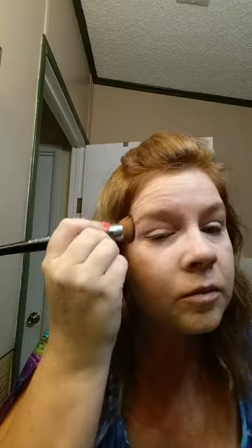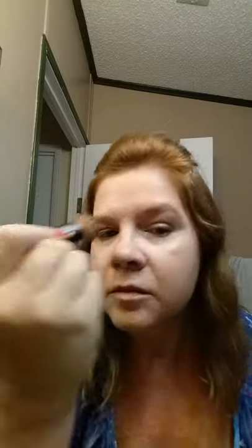I like the brush because it can get into the cracks, you know, around your nose, and it can go right up under your eyes. With these, you want to make sure your foundation color matches your skin so you don't have a line.